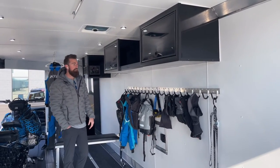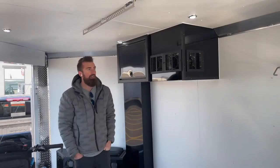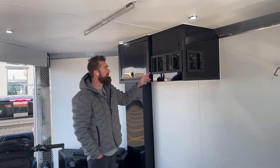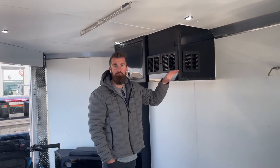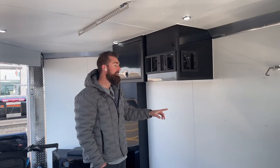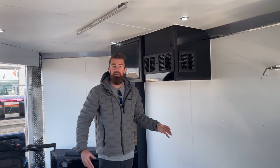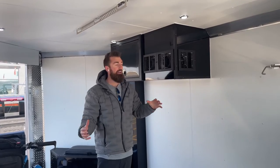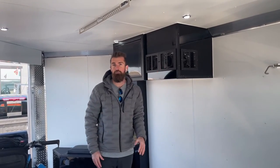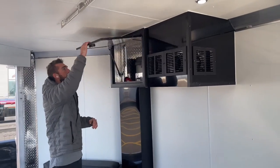This is your furnace cabinet — you've got three ports coming straight out into the trailer and this thing heats up quick. In the walls you've got three-quarter-inch blue board insulation in the walls and roof, so this trailer is really well insulated. It blows a ton of heat out of this furnace and it comes on quick.